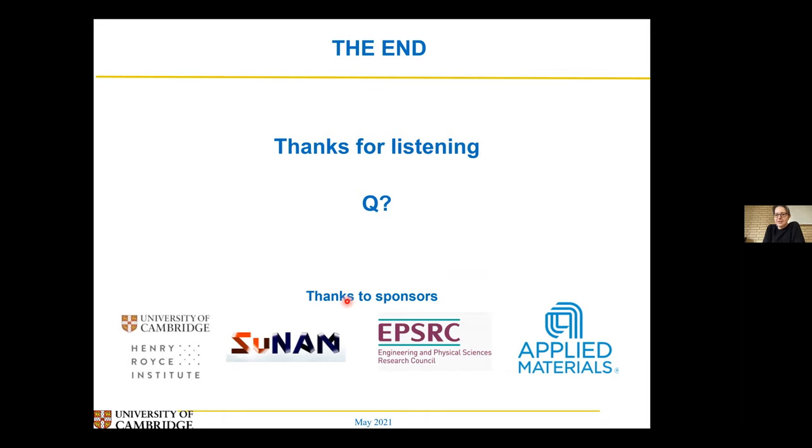Thank you very much, John, for a really clear talk — you got through an awful lot in a short space of time.